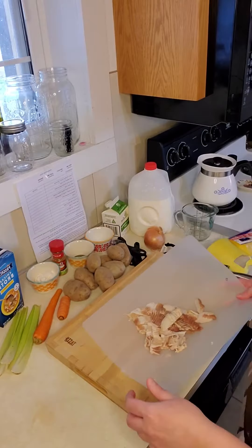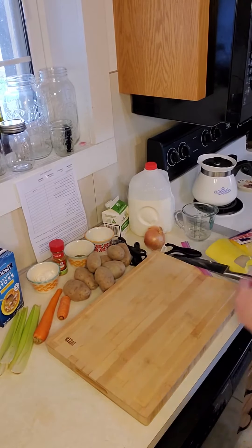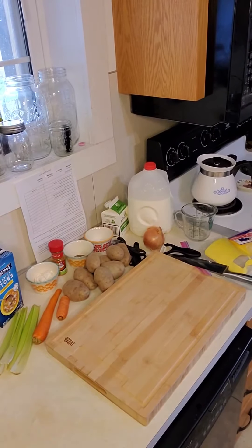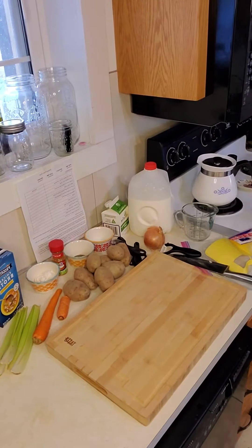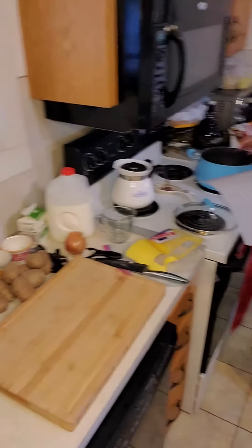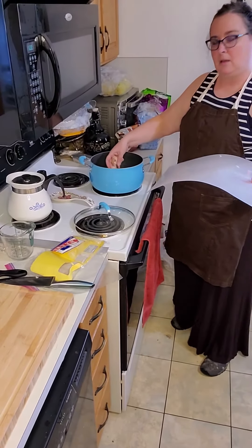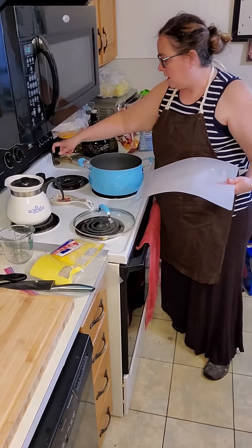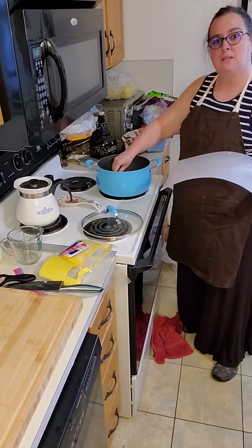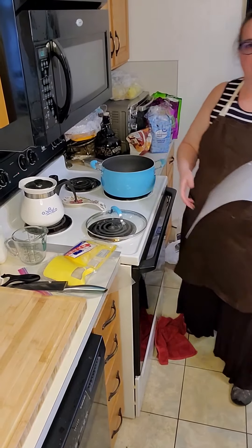We're going to put the bacon in the stock pot to cook on medium heat, so that it cooks nice and slow and you have the time to work with your other vegetables.